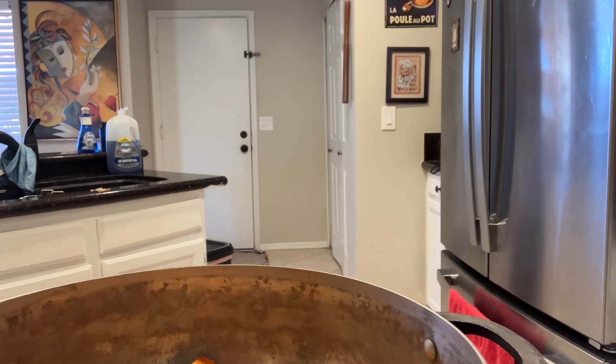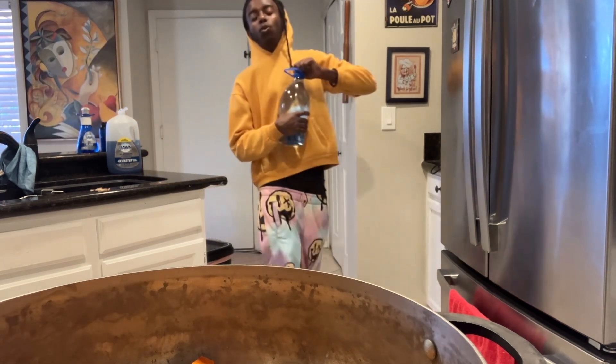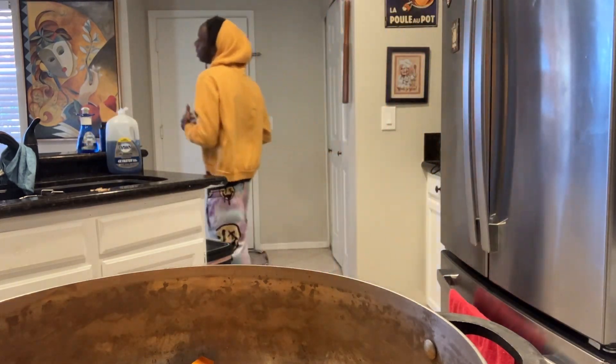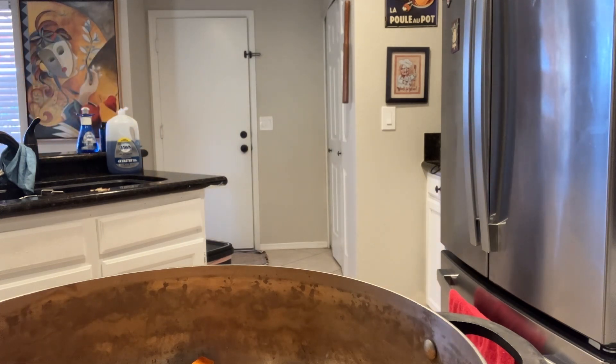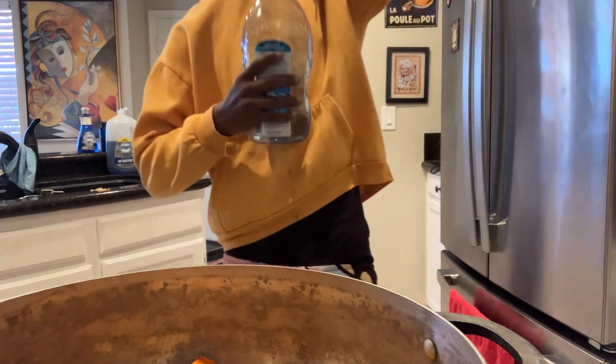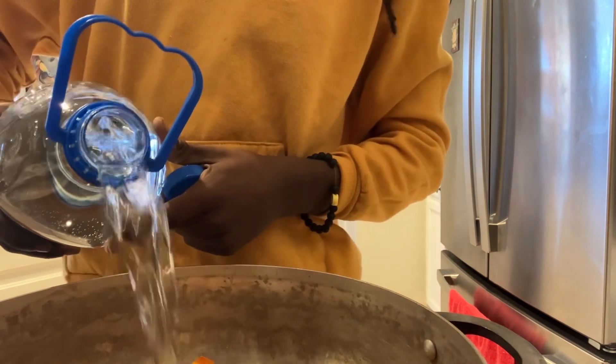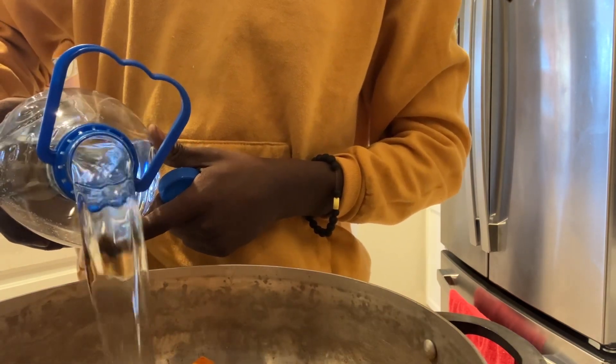I'm trying to find some spring water. I couldn't find any spring water so I was gonna use the tap water. I see coconut water too — I don't really like drinking this brand but it comes in handy. But look, we're gonna use some spring water, so I can't say I'm not trying. Put the water in and just boil it.